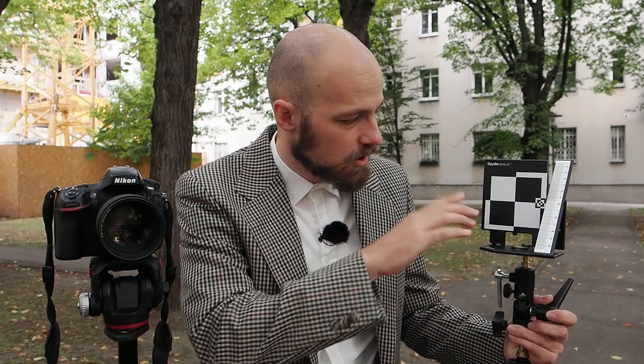Setting up for calibration is pretty straightforward. Make sure that the lens calibration target and the camera are both on the same level. I prefer to calibrate the lens at the working distance I intend to use it the most — this is also what Nikon recommends in their manuals. Because lenses are optical instruments, it is perfectly possible that a lens focuses accurately at 2 meters but misses focus at 5 or 10 meters.